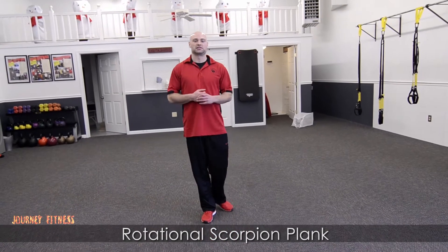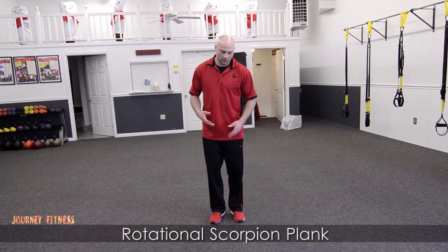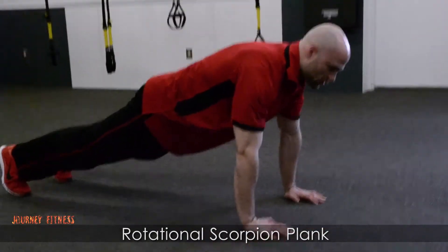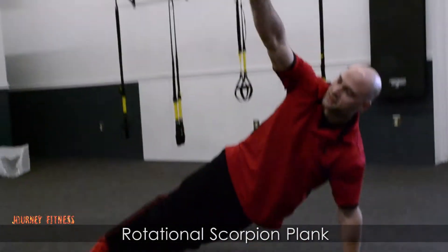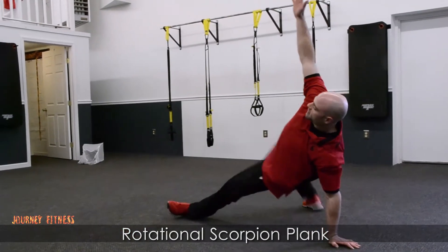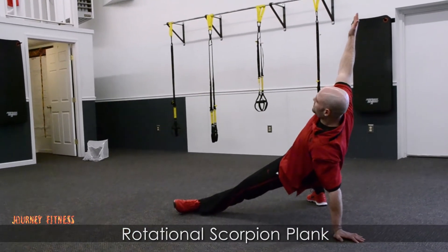Hey guys, this is Jesse from Journey Fitness and I'm going to be showing you a fun move here, the rotational scorpion plank. So really what this is, is you start in this high plank push-up position, then you go into the T stabilization, but you don't stop there — this leg comes over into the scorpion position.